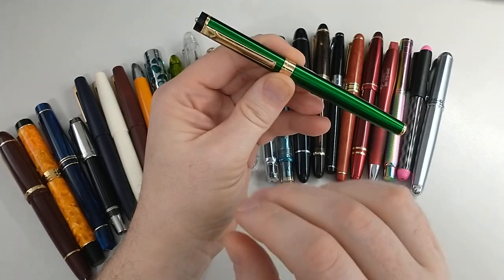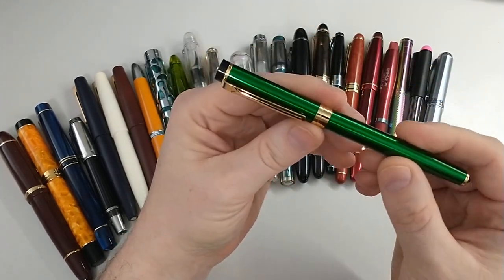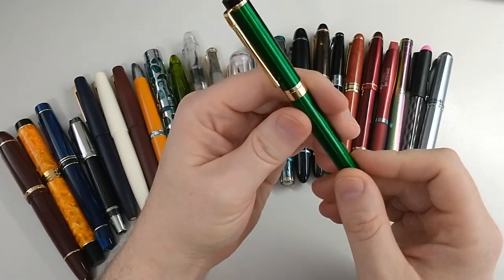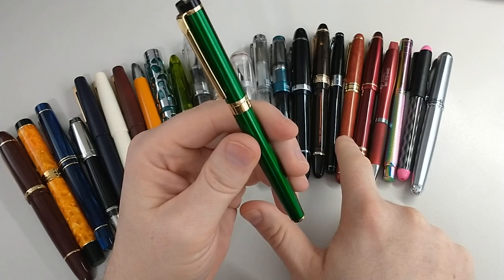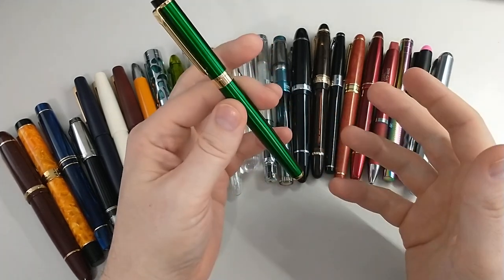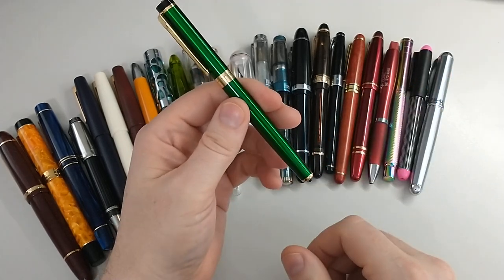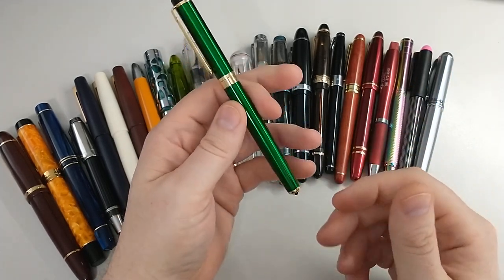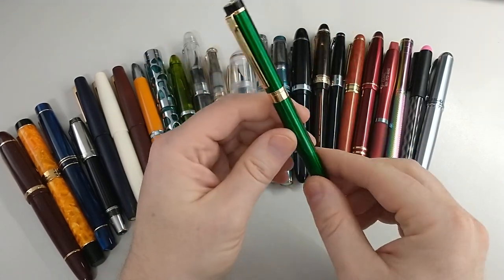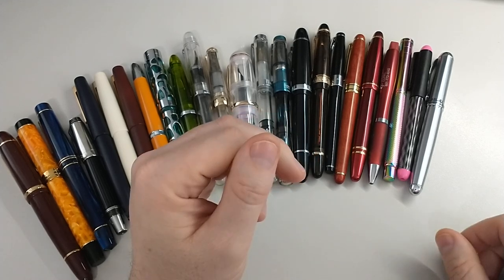One of the downsides is the nib and feed don't come out, so I can't recommend this pen because of that. Later I purchased this wooden rosewood color — same pen, same idea — and that one doesn't write well. And since you can't take it apart, I don't know what I'm going to do with it. Again, can't say I recommend Dryden Designs.